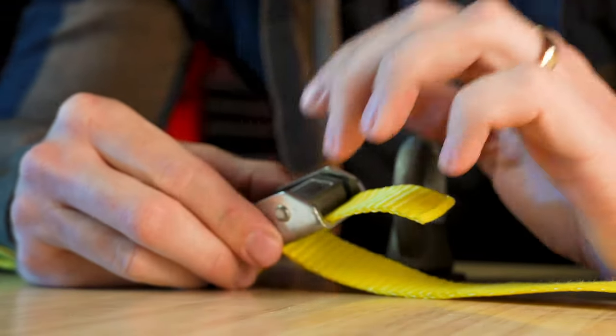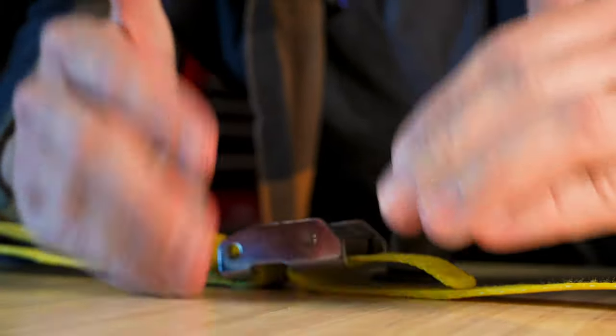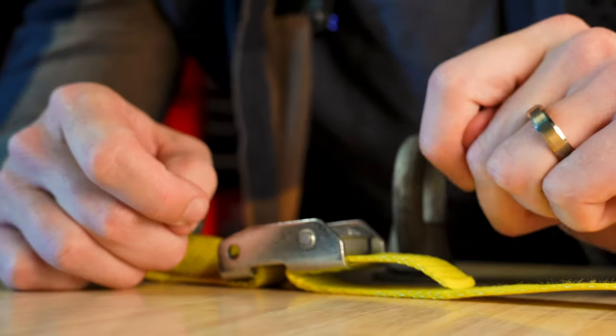Now you might be asking yourself: if it never slips, then why have my kayaks, my surfboards, my lumber — everything — come loose after just a few miles? Well, that's a different story.